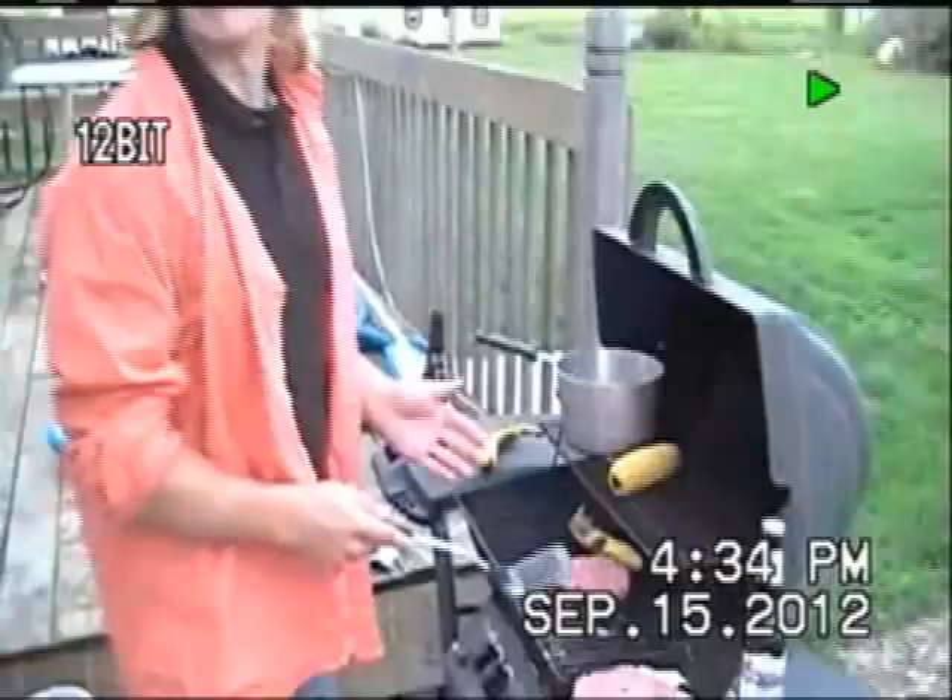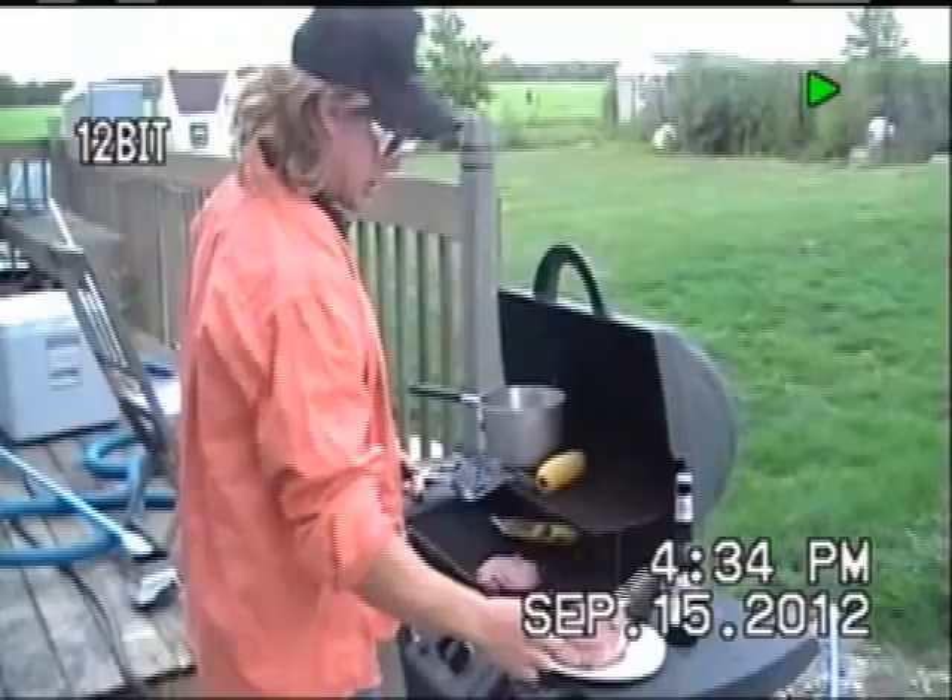Now, a lot of people don't realize this. What you want to do when you cook a good burger is you want to flip it over frequently. Then you want to put a little mouse on a stick just to marinate.